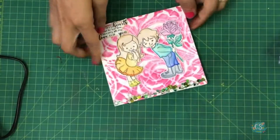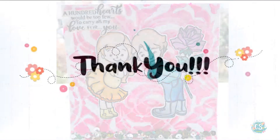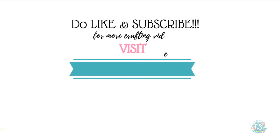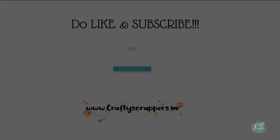This is the final card! I hope you guys liked the tutorial. Do like and subscribe to our channel, leave your comments, and also take part in the ongoing challenge to win amazing goodies. Thanks for watching — happy crafting! I'll see you next time.